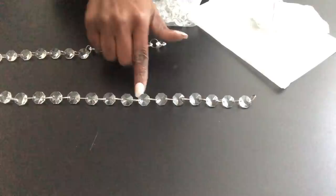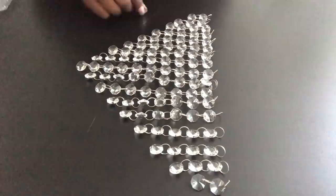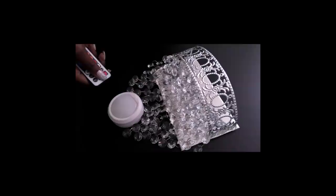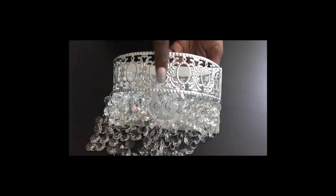I'll be arranging them in different lengths for the design — starting with 10 linked gems and then reducing by one until I get to just two linked gems. I'm going to do that for one side and repeat the same thing for the other side. Now that I'm done with that I'm going to hang them evenly spaced on the metallic trim. For the lights I'll be using this push light that I got from Walmart that uses a remote — it comes with an adhesive pad. I'll be covering the round openings on the trim with gems.